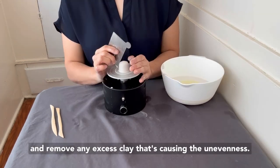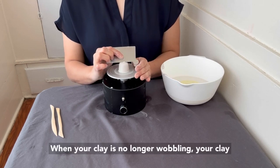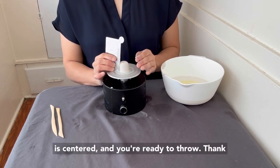Use your metal rib to compress and remove any excess clay that's causing the unevenness. When your clay is no longer wobbling, your clay is centered and you're ready to throw. Thank you for watching!